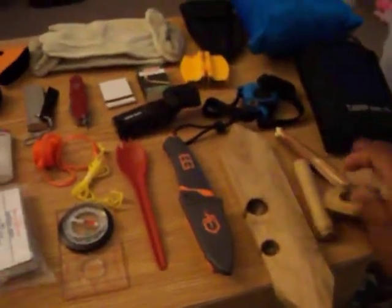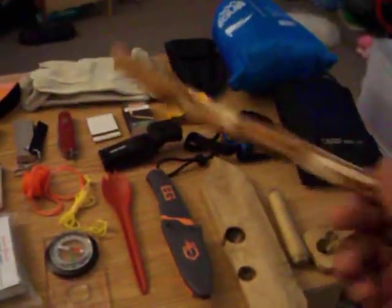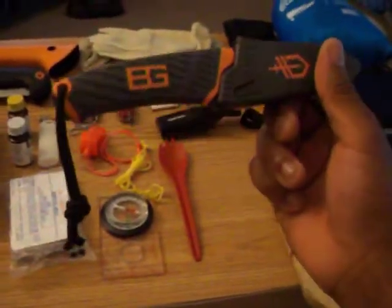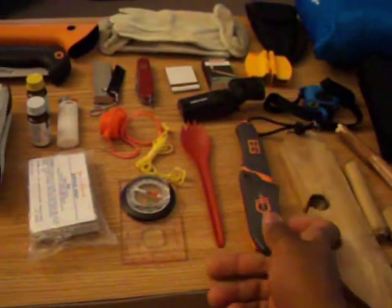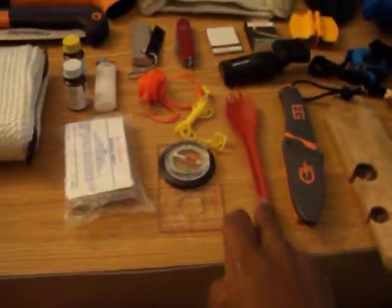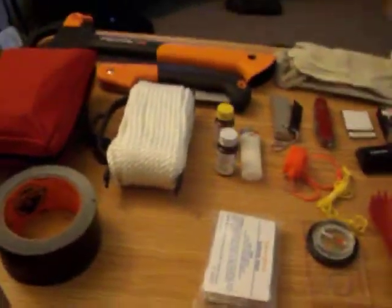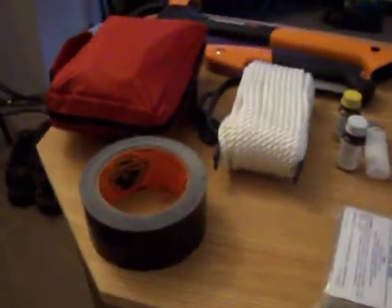Now for the real stuff — I have a spindle friction fire set, which I use a lot. I also have a piece of pine branch, my Bear Grylls fixed blade knife, a compass, an emergency blanket, a thing of nylon cord, and hanks of paracord.